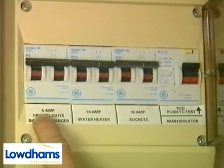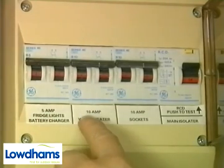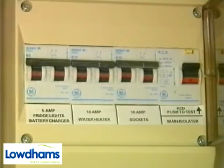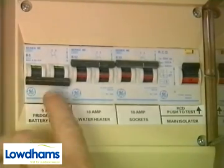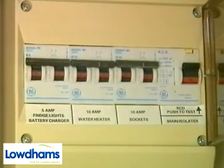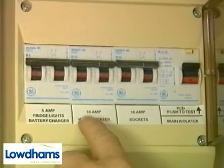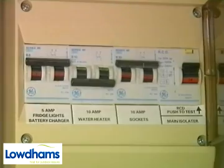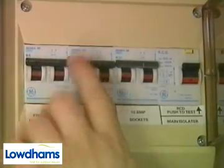Next to the main power switch are these smaller switches to control and protect the separate 240 volt circuits. These are also of the trip type and will be rated for the load required. For example, this one is a 10 amp for the fan master system, and this one is a 6 amp for the fridge and battery charger. They will automatically cut off the supply in the event of a current overload and are reset by switching back up to the on position.